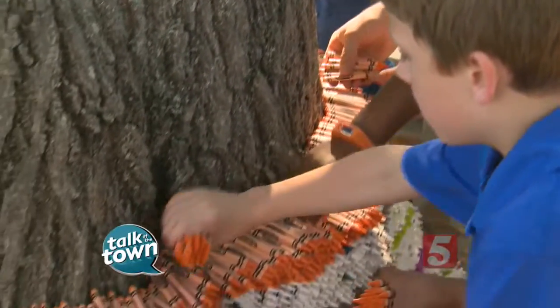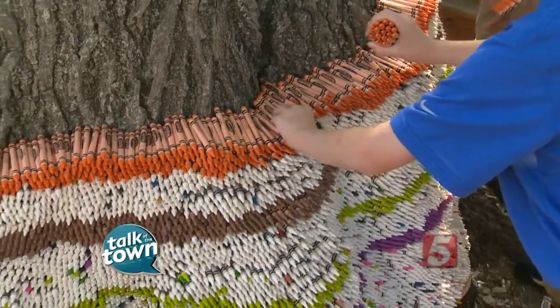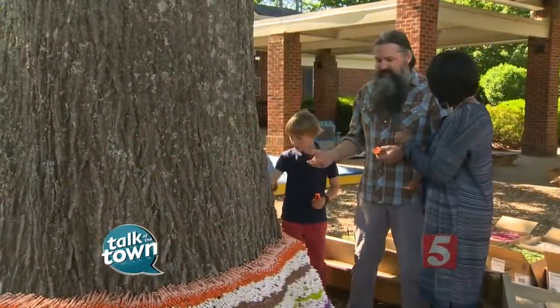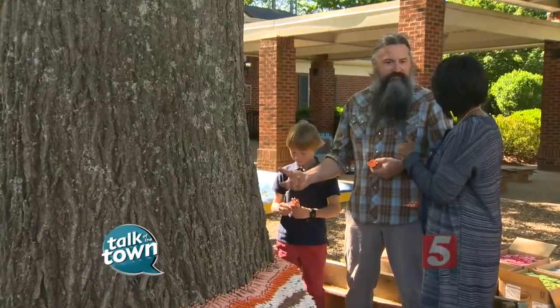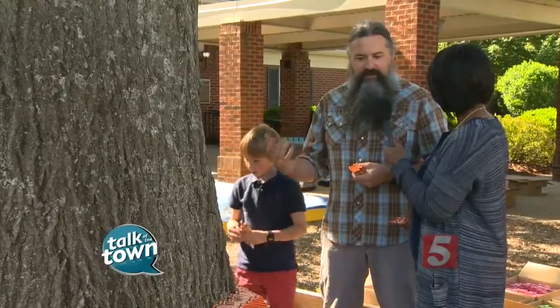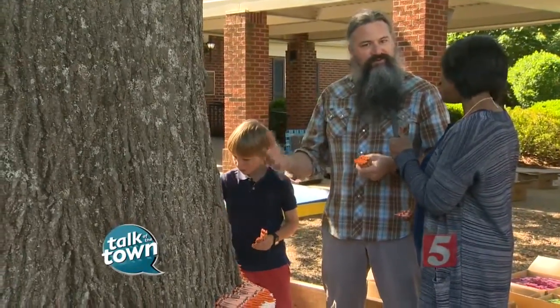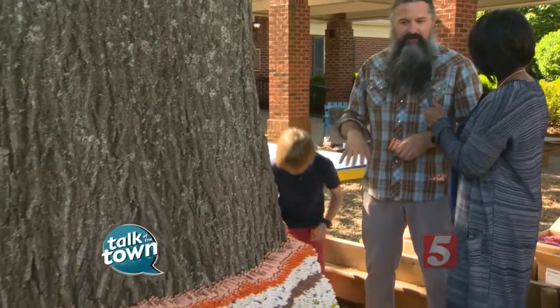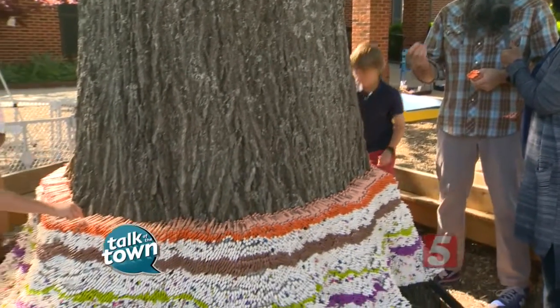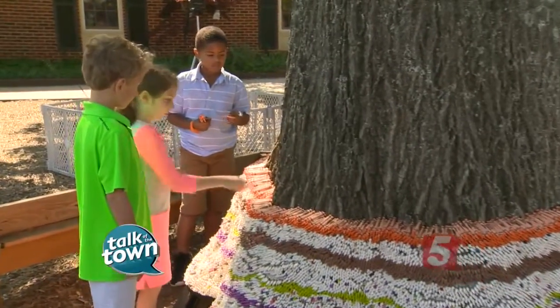Tell me about your plan once this is all done and the art show is over — you've got plans for this installation. Mainly I just wanted to involve the children and let them experience something unique and original. This has never been done before. I wanted to get great documentation and photographs of it, and then we're going to take it down and melt down the crayons into shapes that the children have chosen, and donate those to Vanderbilt Children's Hospital.